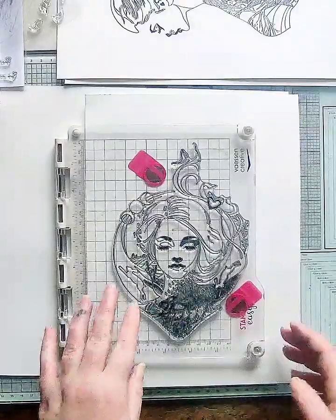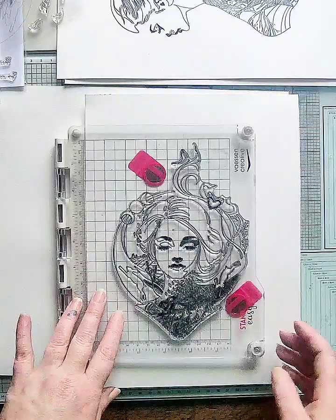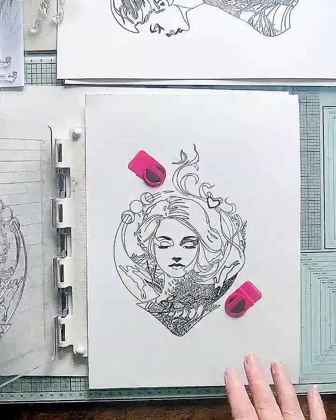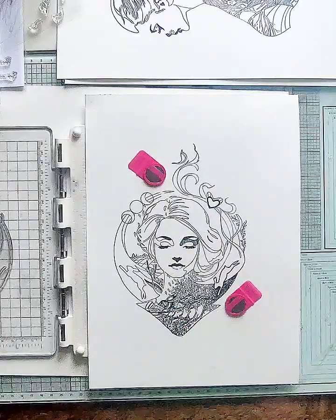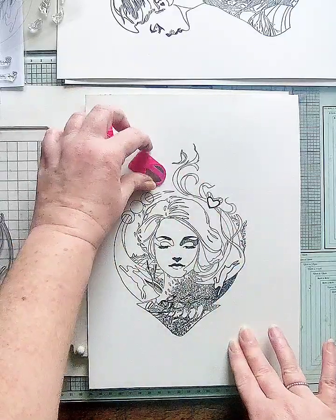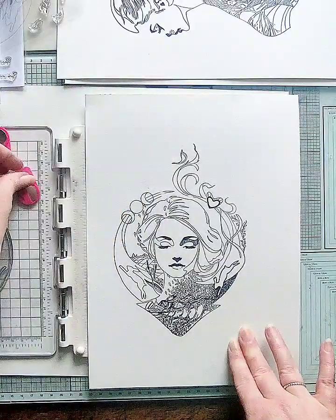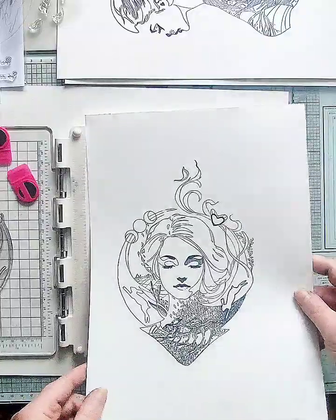So this is the What A Wonderful World stamp. This is part of the Mother Nature collection as well. The line work and detail in this is fantastic. I'm not going to do all the little fillers for now — I'm going to do that when I do my watercolouring. So I'm going to do another video on that. But let me just show you the detailing in these first.